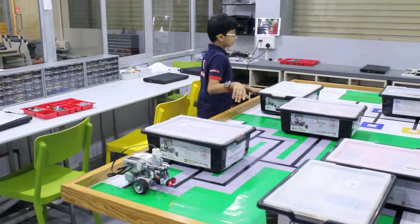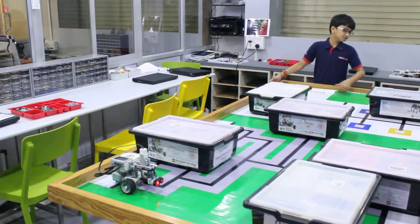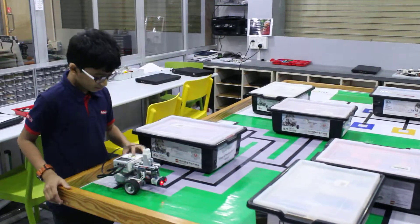And doing like this, it will come here and tell us which side is longer — this or that. It will look like this.